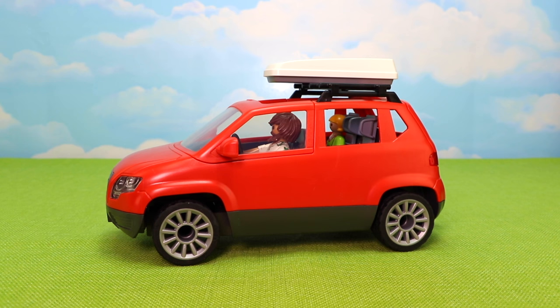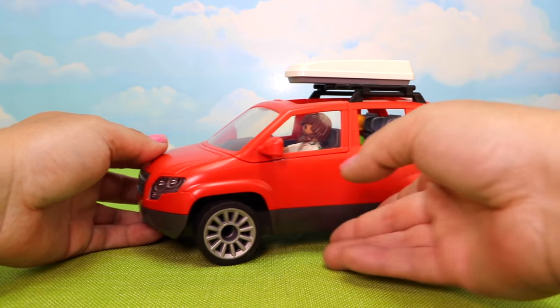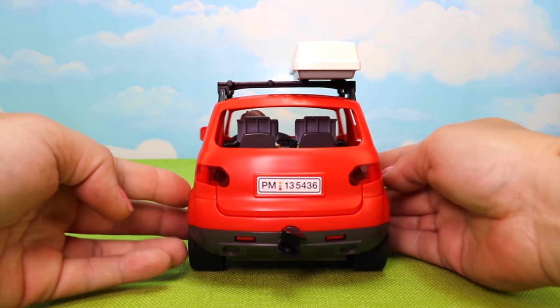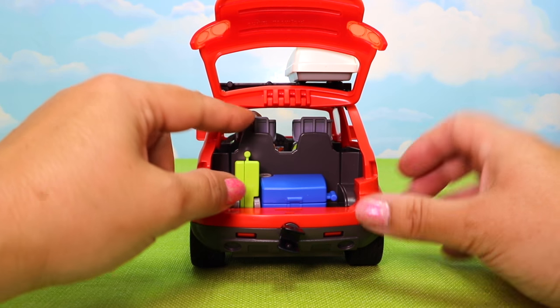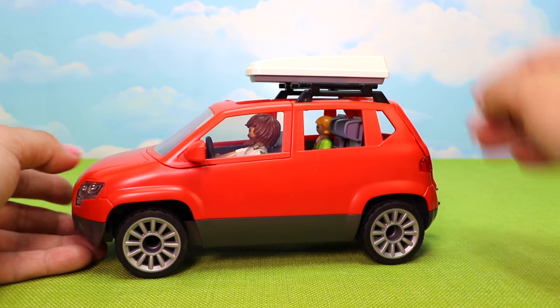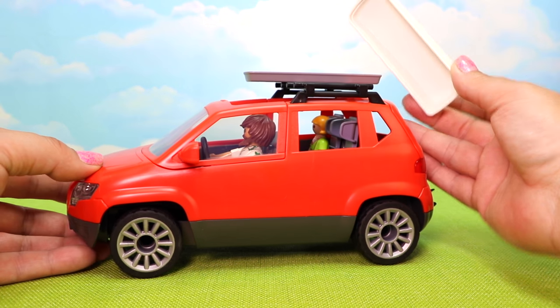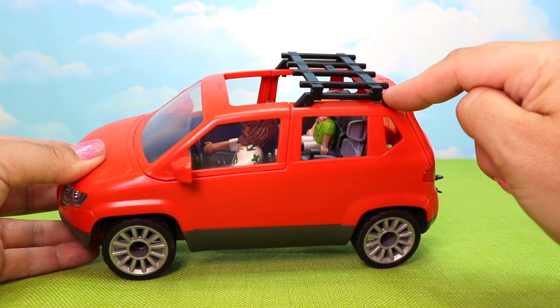Next we have our family SUV - it's a 37-piece set with some cool features. It comes with rubber rolling wheels that roll very quietly. You can see the headlights up front, and we can access the back hatch by popping it up to reveal luggage - the set comes with two pieces, a small and a large. Spinning it around, we have additional storage on top. We can pop open the cargo storage on the roof, or pop off the entire thing. And then we have our roof rack which can be placed on either side.